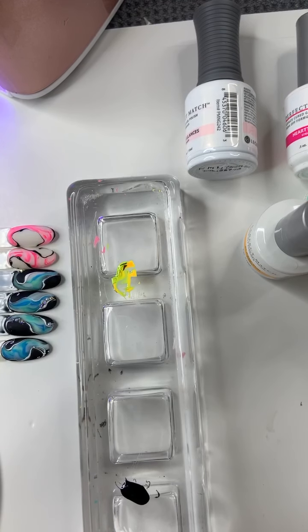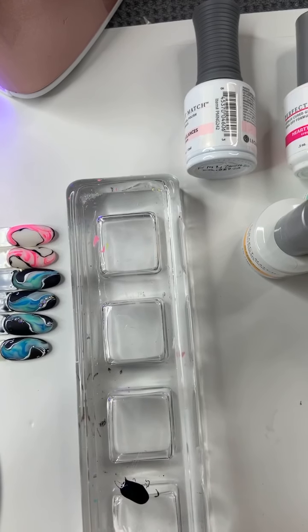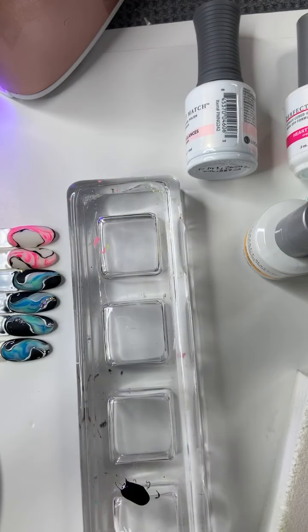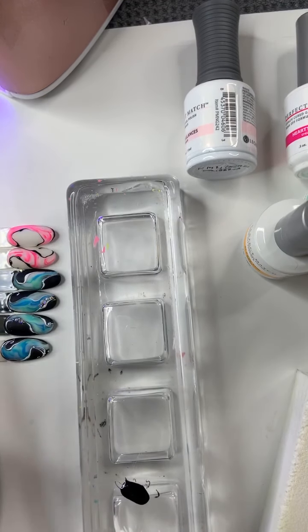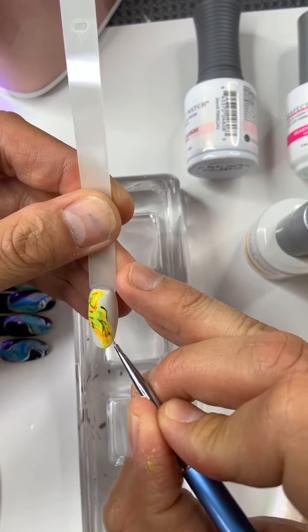Do you guys want to see the pink look? I can do pink, I still have time. Let me paint the white quickly so I can do the pink for you. And let me outline with a little bit of black to bring out the design more.